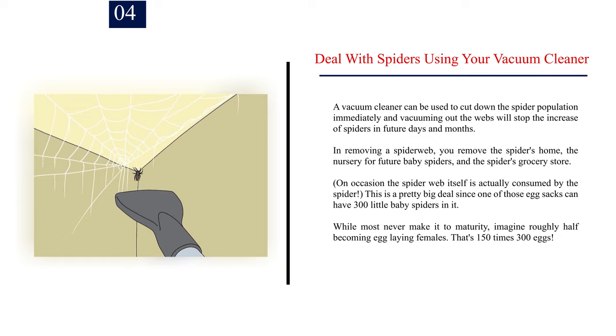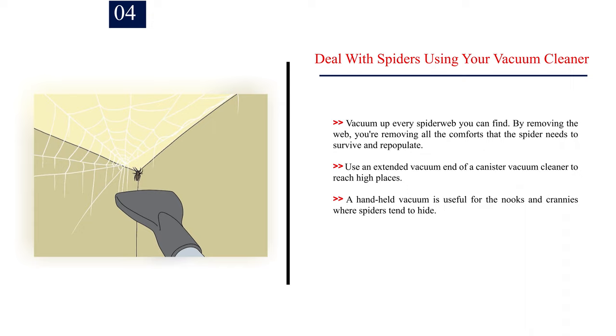This is a pretty big deal since one of those egg sacks can have 300 little baby spiders in it. While most never make it to maturity, imagine roughly half becoming egg-laying females — that's 150 times 300 eggs. Vacuum up every spider web you can find; by removing the web you're removing all the comforts that the spider needs to survive and repopulate.